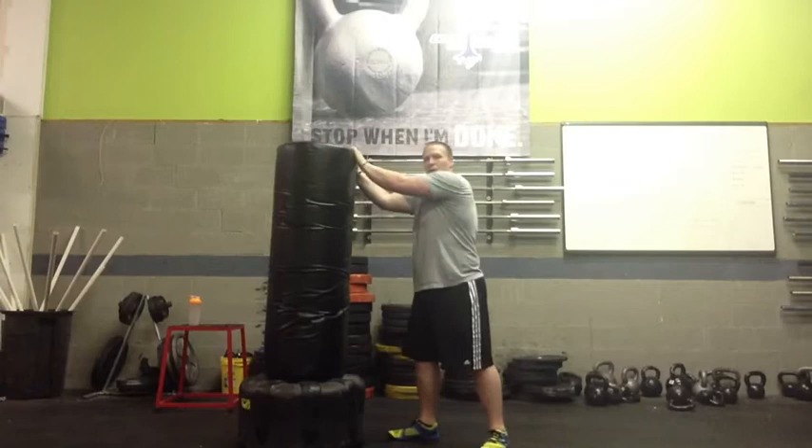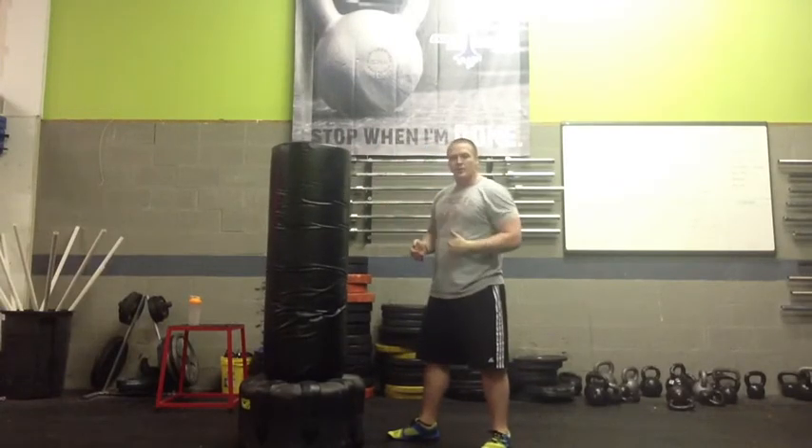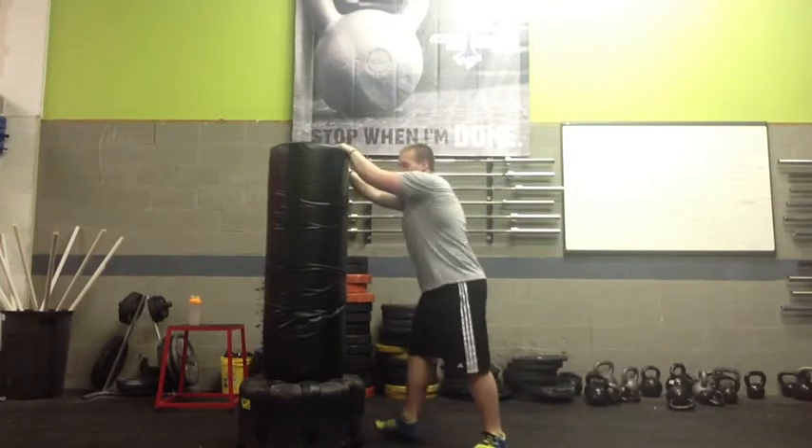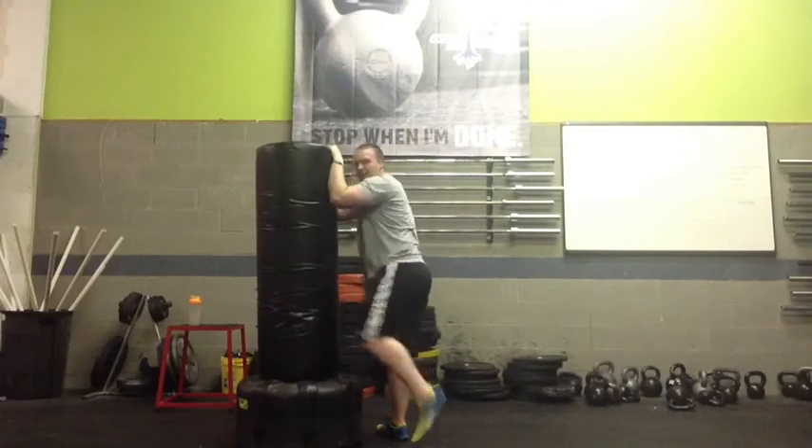So what that looks like: if you've got a hold of someone, you're going to pull them across into your body, which also aids in generating power. So we're here — boom — step, pull into that leg.